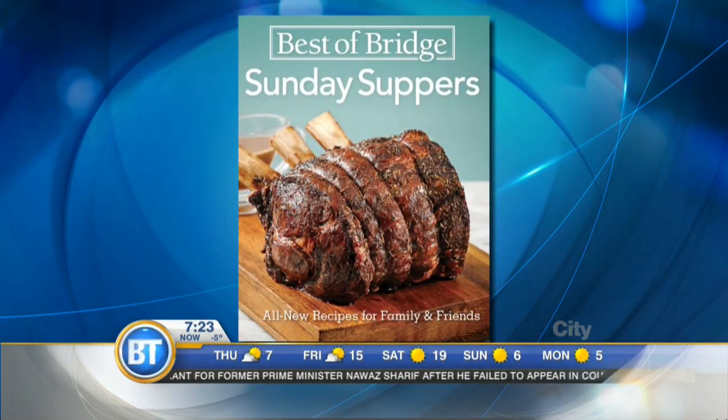Joining us now, two of the book's authors, Julie Van Rosendahl and Elizabeth Chorney Booth. Good morning to you both. Good morning. I have to tell you, I got this book and it was on my desk and I've sort of just been drooling over it for the last few days. Because like that roast right at the front, that's my favorite thing. It really is. It's beautiful.